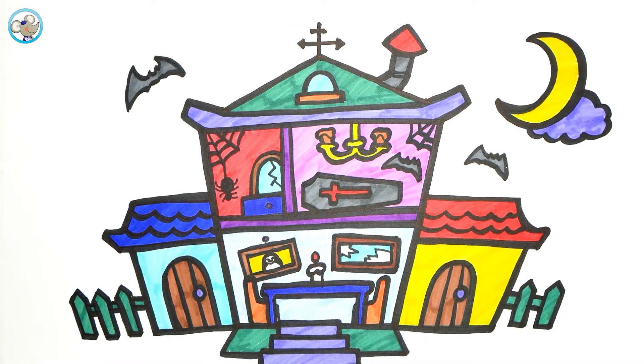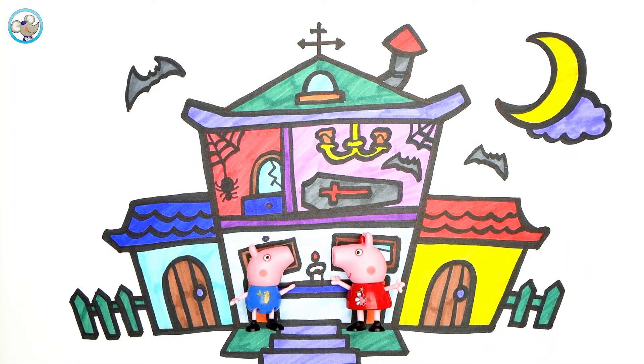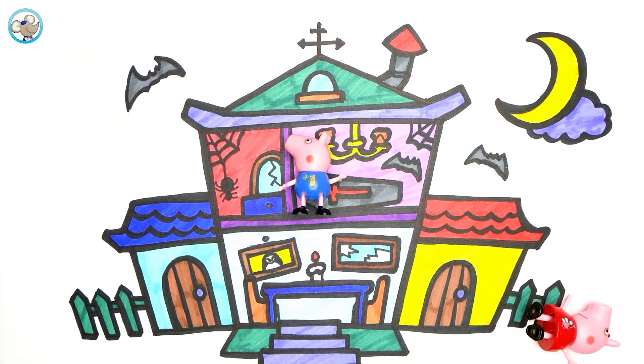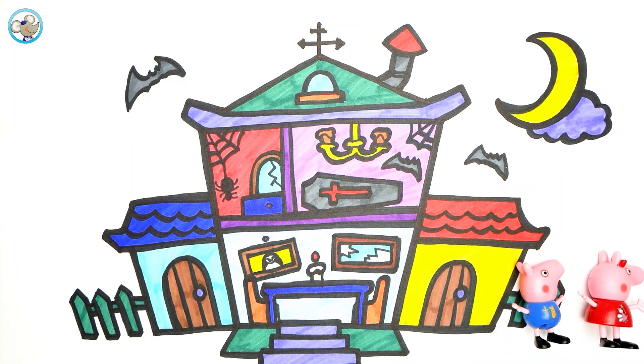And now the paper pigs are coming. What is this house going to play? Let's go up and say — oh, spider, ah! What's going on? A spider, ah! Let's go away!